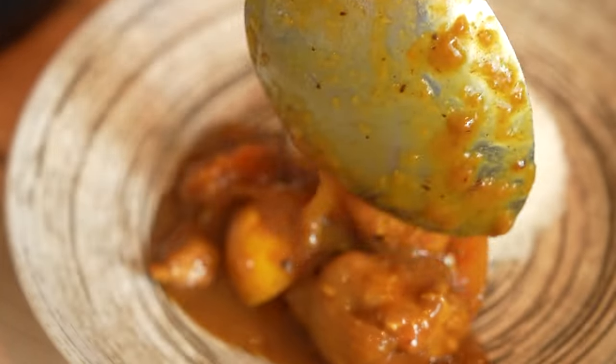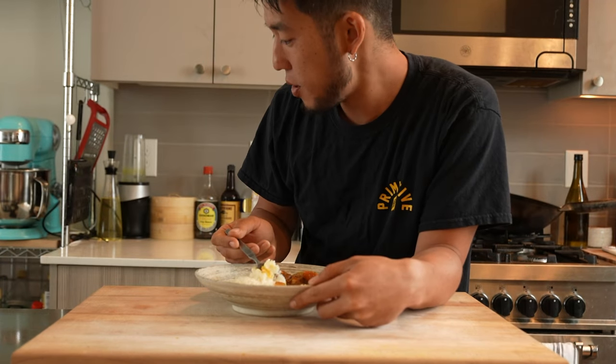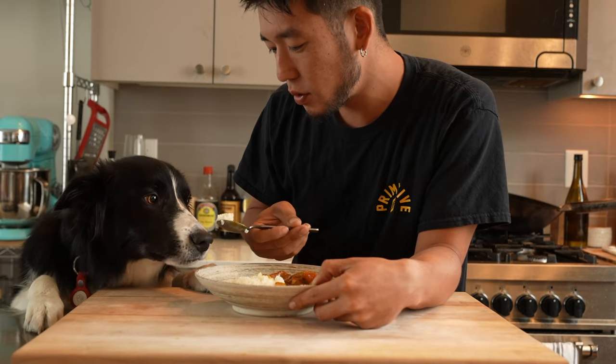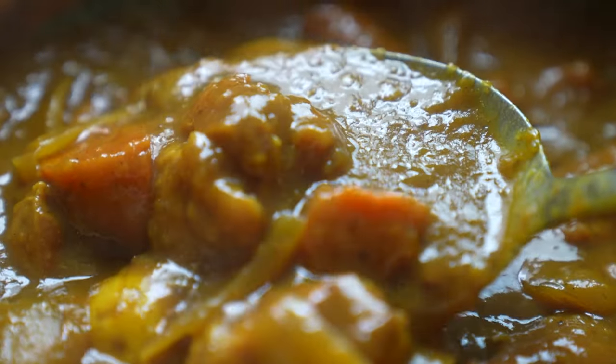Eat it with the bowl rice and enjoy. Thanks for watching till the end. Please like, comment, and subscribe to my channel.